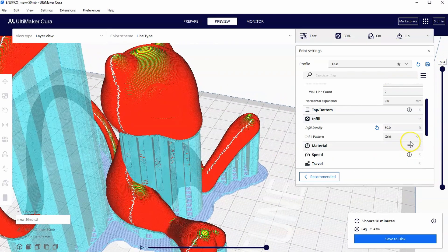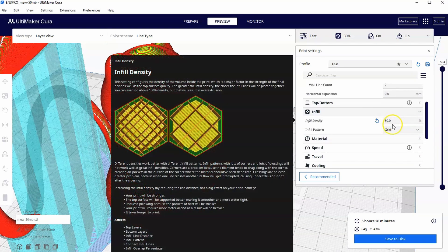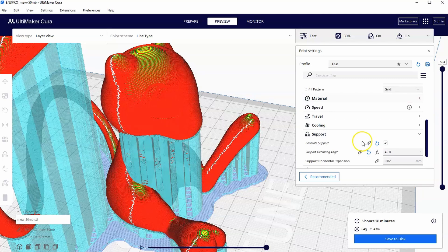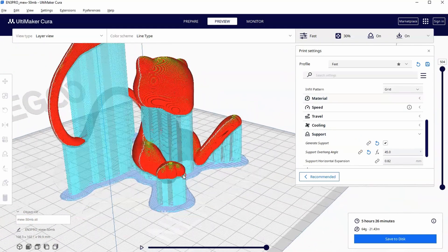You might say 45 degrees isn't really necessary, or that you don't need 30% infill — maybe you want 50% or want to save material and go down to 25%. You can play with these settings, but I just wanted you to see the pros and cons of adjusting them.